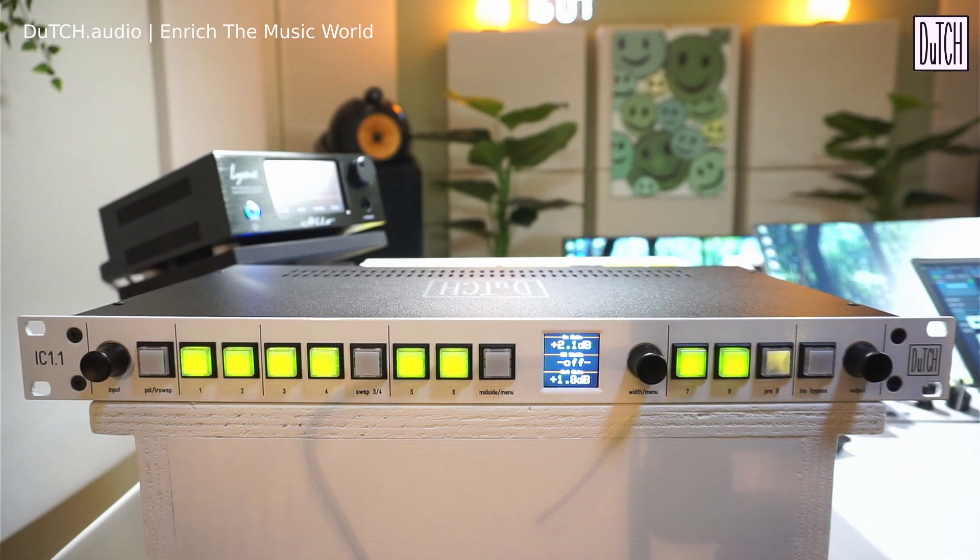It's fully passive unless you're using active input gain, active output gain, or the mid-side section. It uses relays instead of active switching, which avoids coloring the sound or adding distortion. Importantly, relay switching preserves the interaction between compressors and EQs — for example, the interaction of an input transformer connected to the output of an EQ — which mastering engineers need.